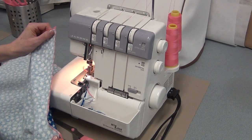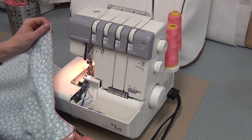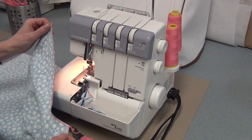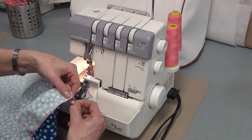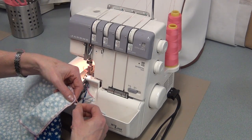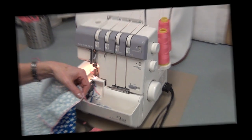All the straight sides need to be serged. Keep your tails on, bring it to the steamer, steam them flat, and then trim the tails after steaming to about two centimeters. Don't completely cut them off because then they're going to unravel. Then you close it up and you can check your tails.